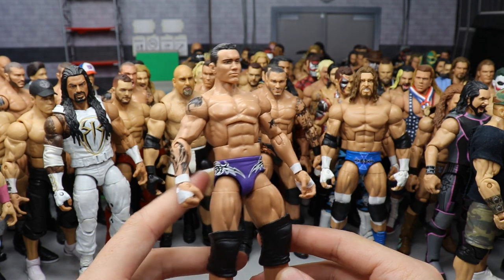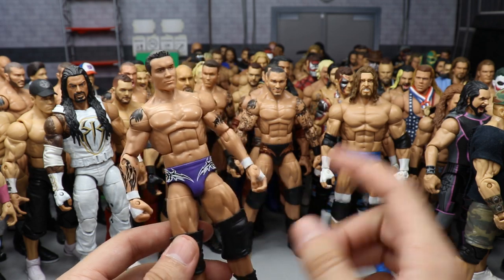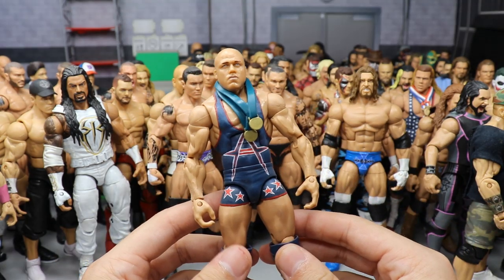Another custom Randy Orton — Armageddon 2003 in the purple, black, and white. The pay-per-view when Evolution held every single championship: the Intercontinental, the World Tag Titles, and the World Heavyweight Championship.